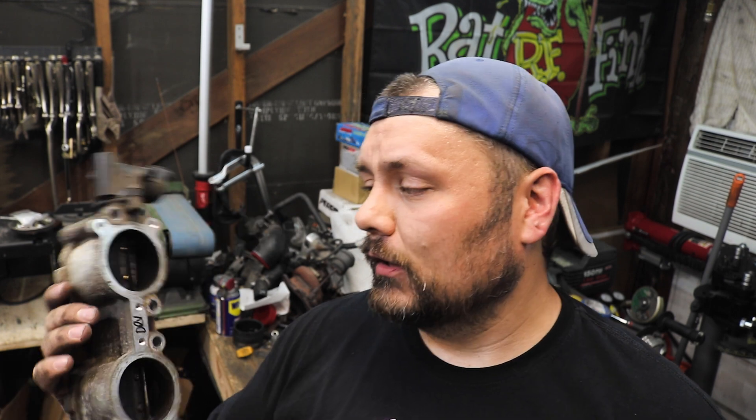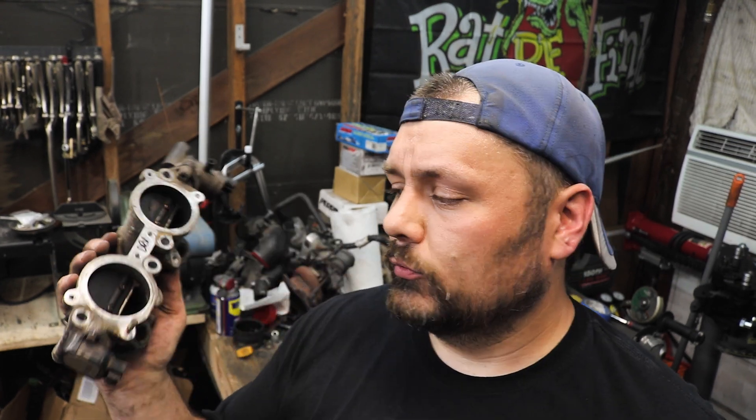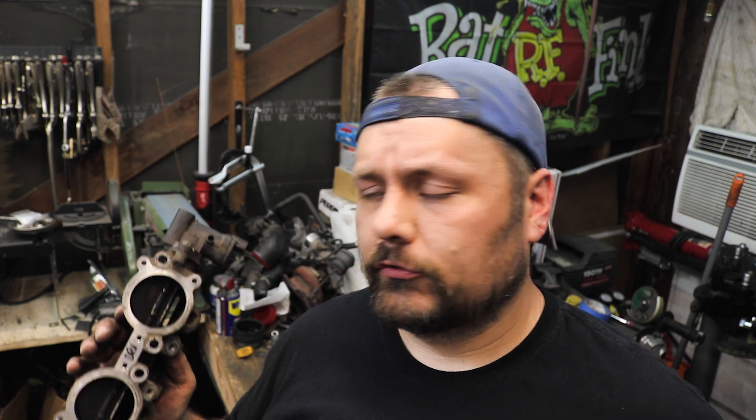This is the infamous Subaru TGV housing — calls for great consternation and debate on the internet. There's a lot of debate as to its actual function as well as the performance benefits of deleting the assembly itself. That said, if you are going to delete these, you do need to code it out of the ECM, because it is going to attempt to activate the motor and then watch for the sensor signal to confirm the motor is working. If nothing's moving, it's going to know and throw a check engine light. Also, there's a fuel trim adjustment it makes when those valves are closed. So we want to make sure we code that out so you don't have any check engine lights or running issues.